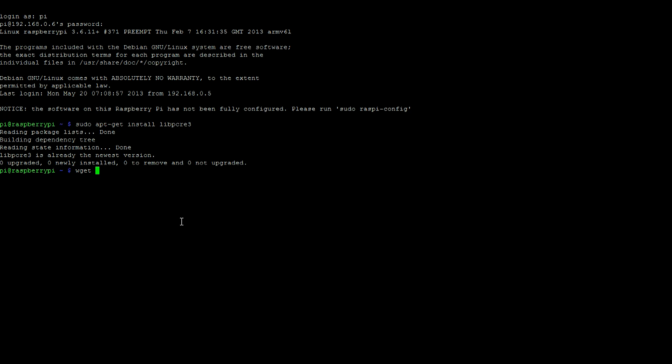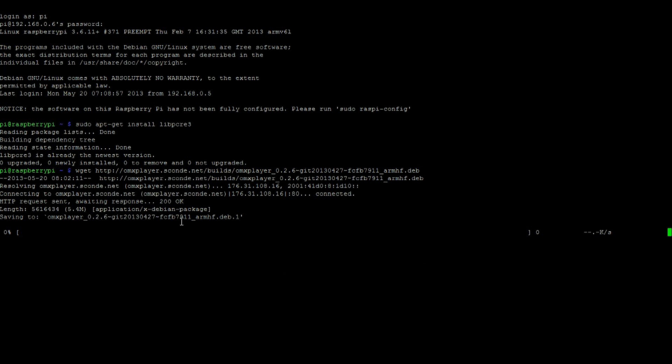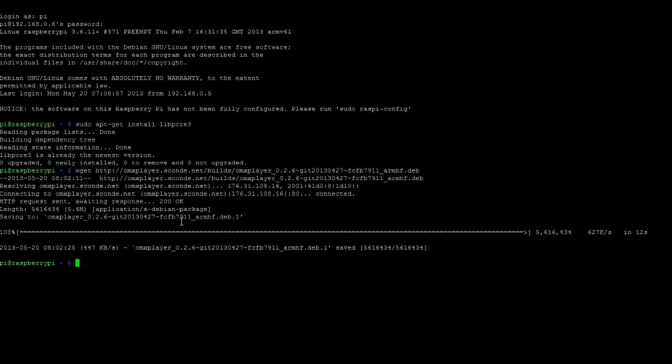After that, get a copy of OMX Player with the following command. And then run this command to decompile.